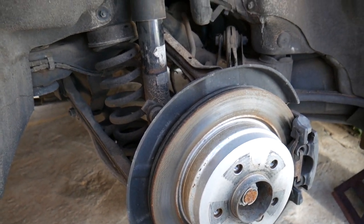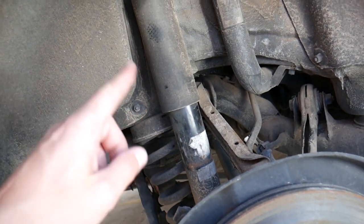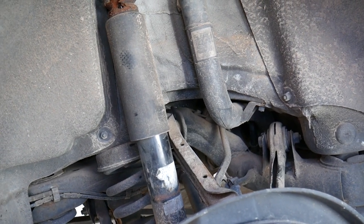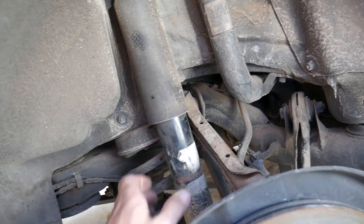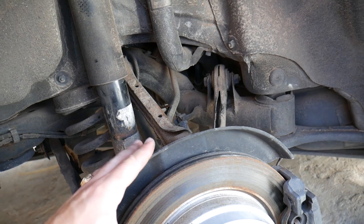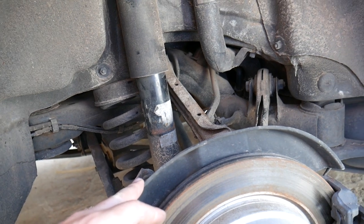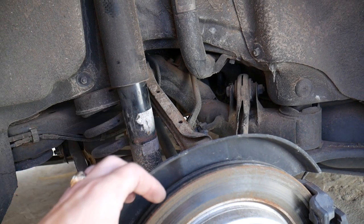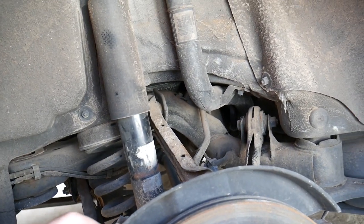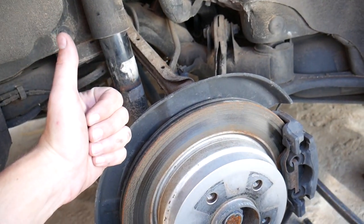So if your alignment is good and you've checked your toe and camber, check for worn-out suspension parts. Another thing that can cause this is a bad strut — always inspect those. Ours is still working fine with no play. If you replace any control links or bushings, always take the car for an alignment afterward, because the new parts may be slightly different in length and throw the alignment off again. Thank you for watching — please subscribe for more videos.